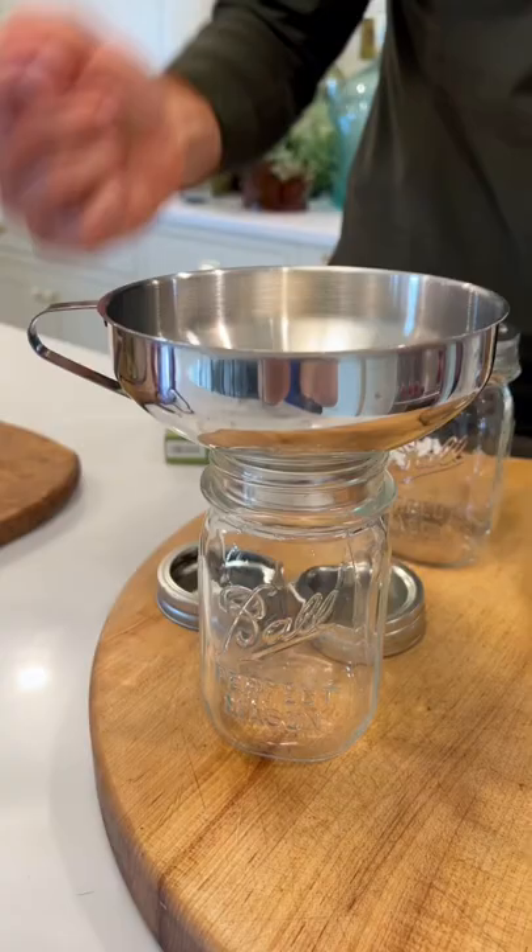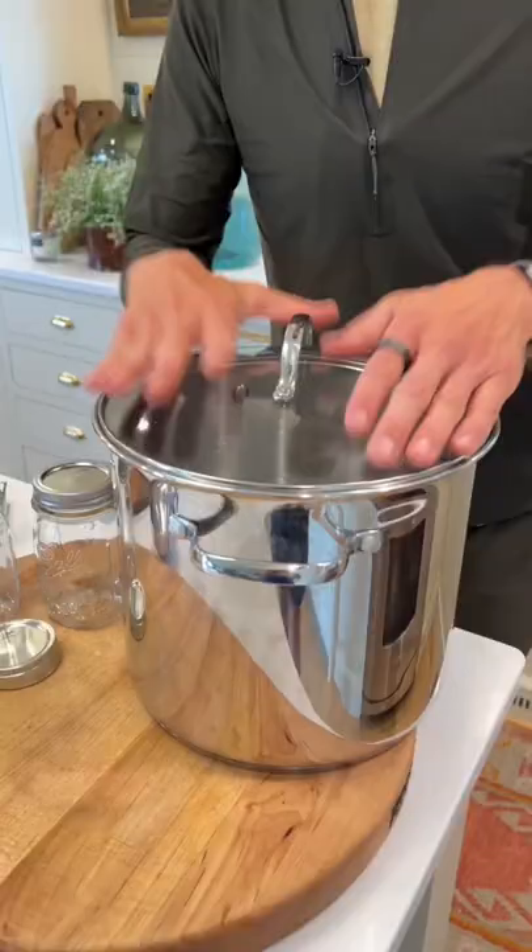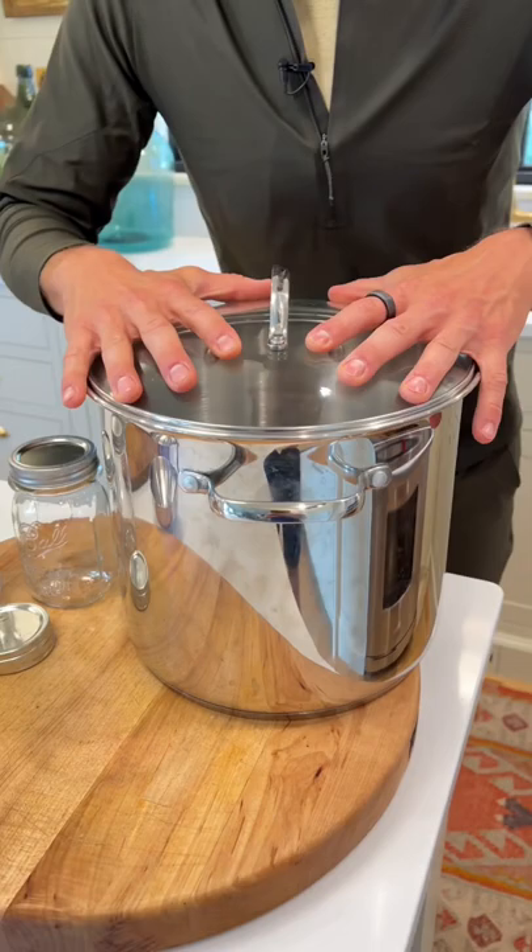You want a large wide funnel that fits into your jars, so anything you pour in will keep the rim clean and make it easier to work with.